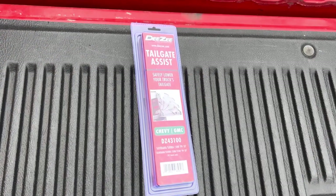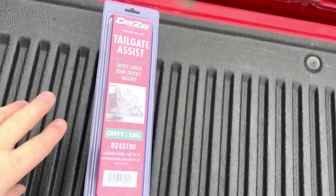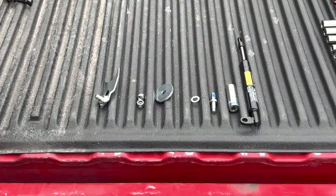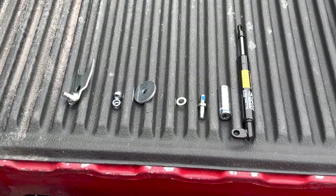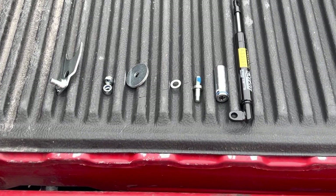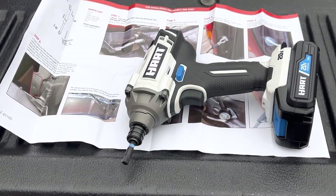So let's get to the unboxing. I found this on Amazon. It's for the Chevy tailgate and we're going to be installing it today. These are what the contacts are. The instructions look fairly straightforward — just take a couple bolts off and put their bolts on. The only thing you're going to need for this job is a 13mm socket and a ratchet or your Walmart special impact.